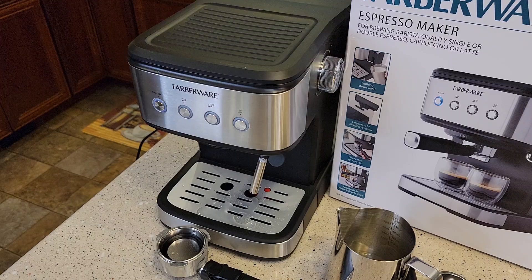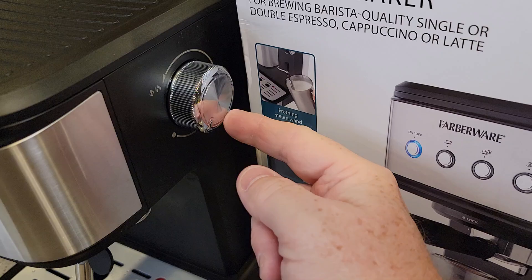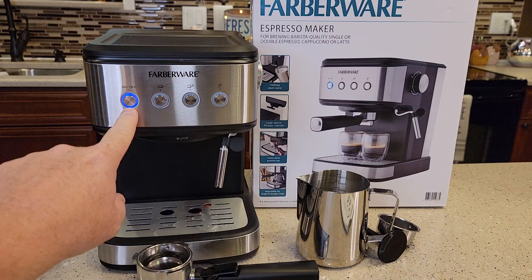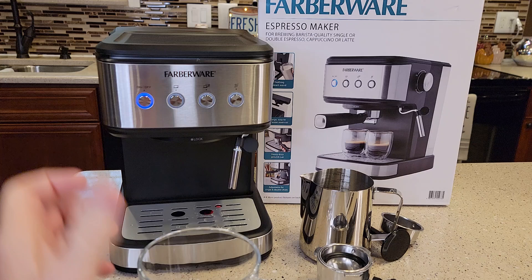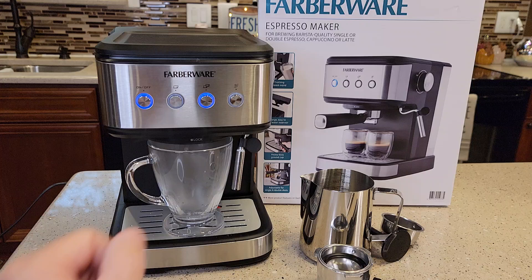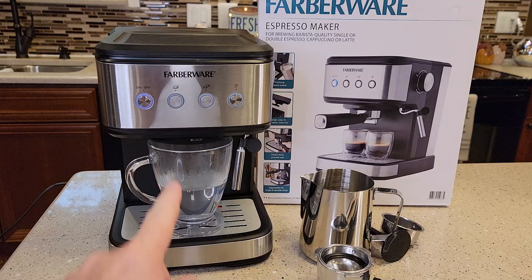Now I'm going to rotate this all the way to the stop position. Now this is just pulsing — that means it's heating the water up. These lights are not lit yet. Let's put a cup under there. If I press those, I will get some water out even though they weren't lit. It's going to be really hot water coming out of there. So it shuts off automatically — there's the hot water. I'll go dump that out.